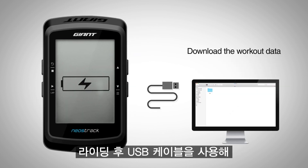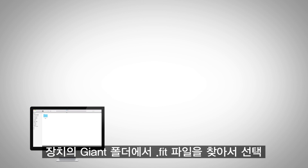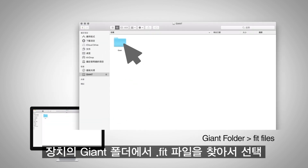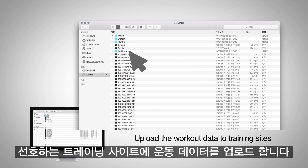After riding, you can download your workout data using a USB cable to connect the Neostrac to your computer. Find and select the fit file from your ride in the Giant folder on the device to upload the workout data to your preferred training site for further evaluation.